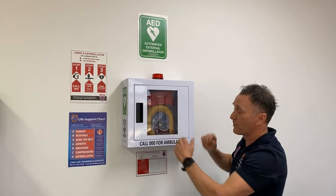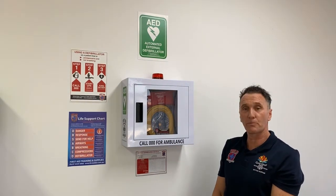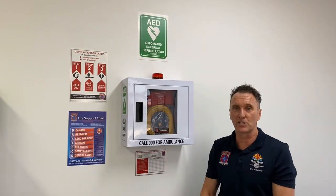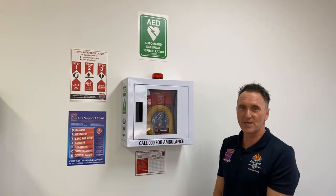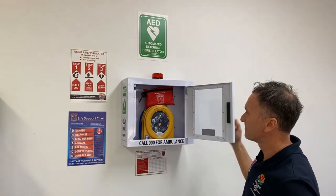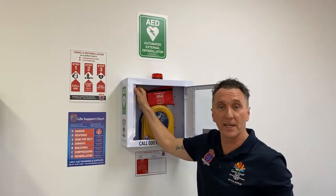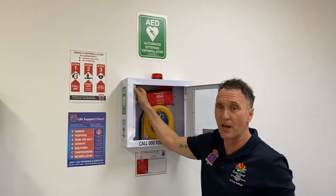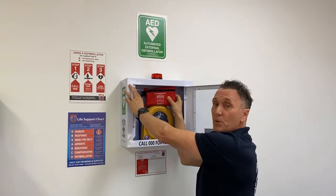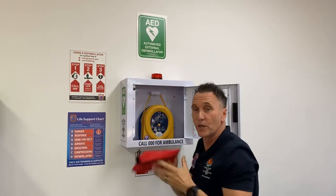We also have a metal alarmed wall cabinet with this package. It's got a pressure plate in it — when you open it, it sounds quite loud and it flashes, because you want to know when someone's accessing your defibrillator. You can turn this defibrillator cabinet off quite easily by pushing the pressure plate, and it also has a 9-volt battery that sits within there that you can turn on and off when you're servicing your device.